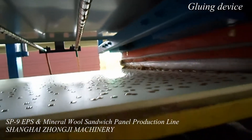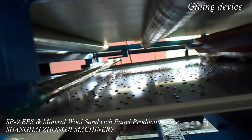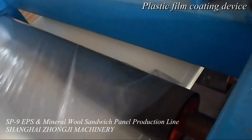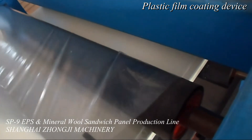The transmission of the sandwich panel laminator uses a worm gear transmission system, ensuring that lamination speed is stable and lamination is uniform. The sandwich panel laminator uses a frequency regulator to automatically cut according to the preset sandwich panel length.